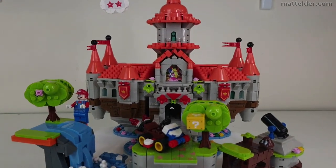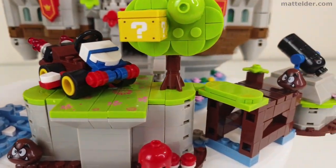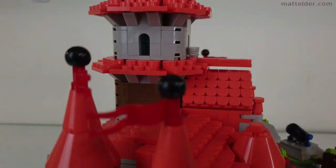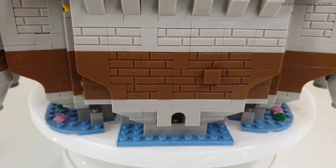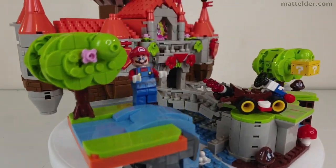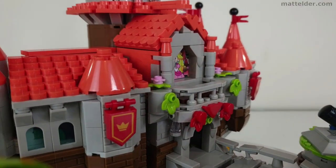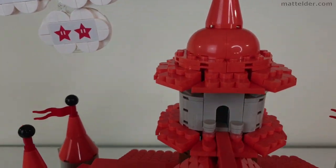G'day everyone, Matt Elder Family Bricks here, and today we're going to have an extensive look over this Super Mario LEGO compatible Peach's Castle by LQS set 67601. We'll look at the features of the set, a timelapse speed build, examine the instructions, look at the design and consider where it originated from, along with our usual build experience, playability, displayability, and value discussions.